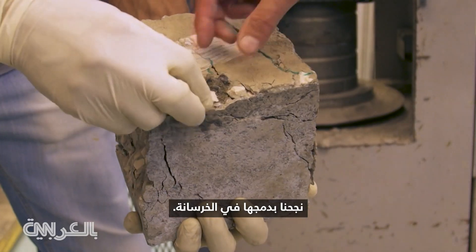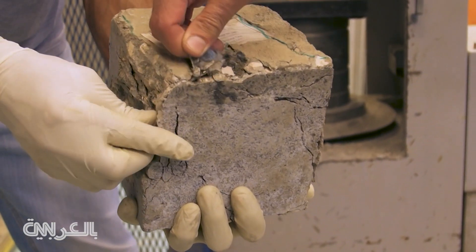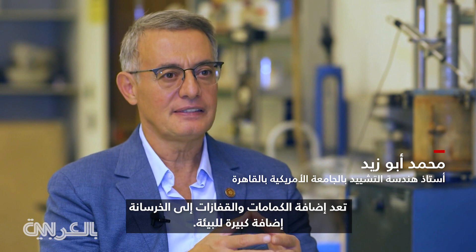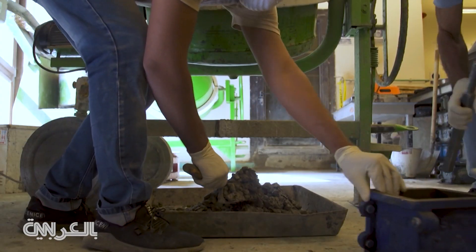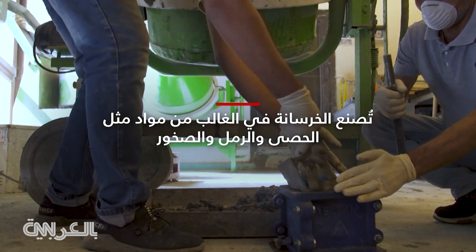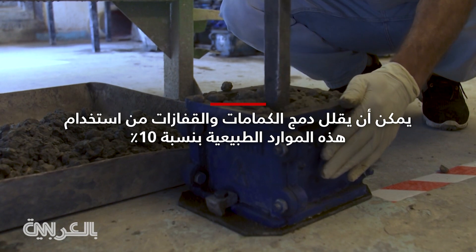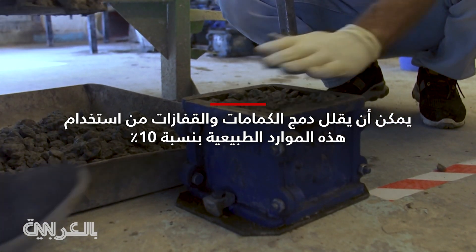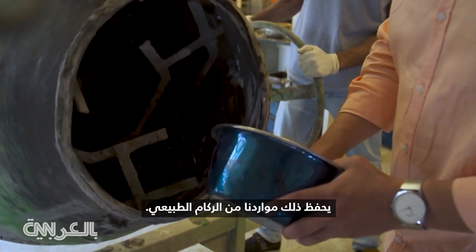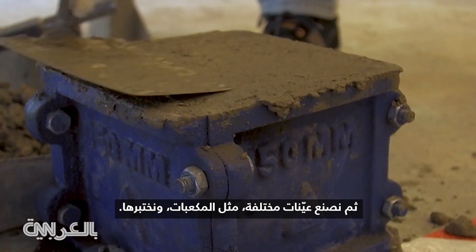We have successfully managed to incorporate it into concrete. The addition of masks and gloves into the concrete is a big plus for the environment — it reserves our resources of natural aggregates. We make different samples like cubes and we test them.